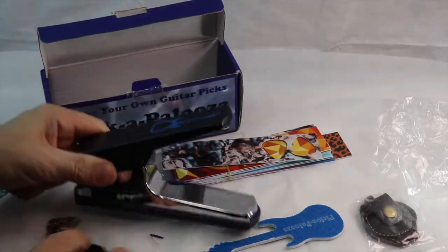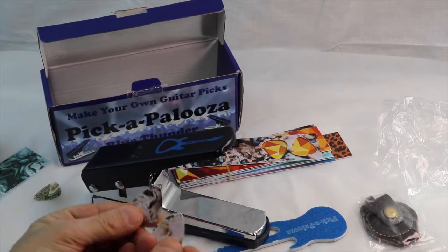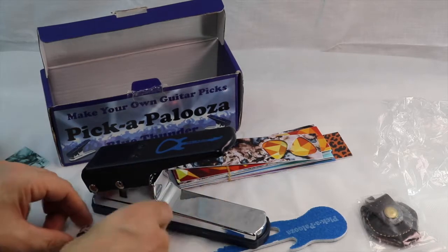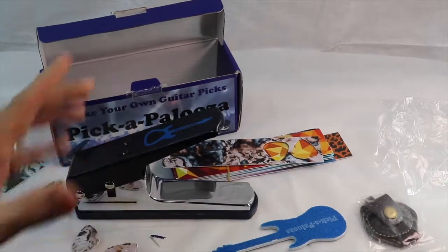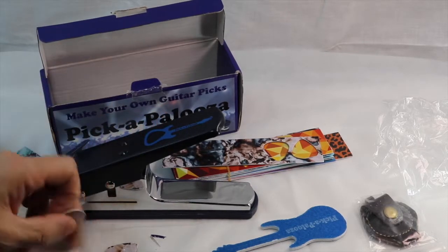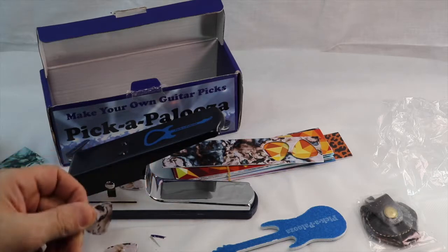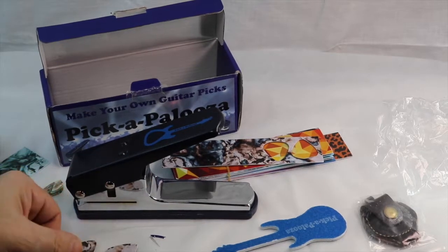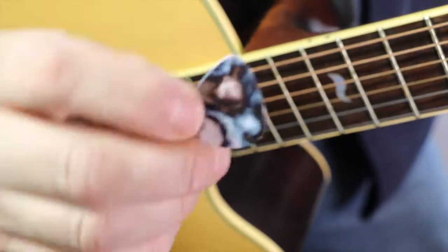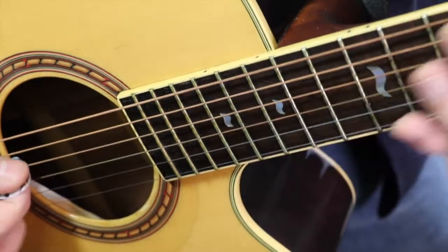So you can pick one of these up for like $23.95. Here are a couple that I made. You can sharpen them if you want or just use them as is. You can use the old credit cards that come in the mail to make guitar picks. We're going to take a guitar and strum with one of these picks and see how good it sounds. So there we've got our guitar pick made from Pickapalooza, and we're going to go ahead and give it a try.